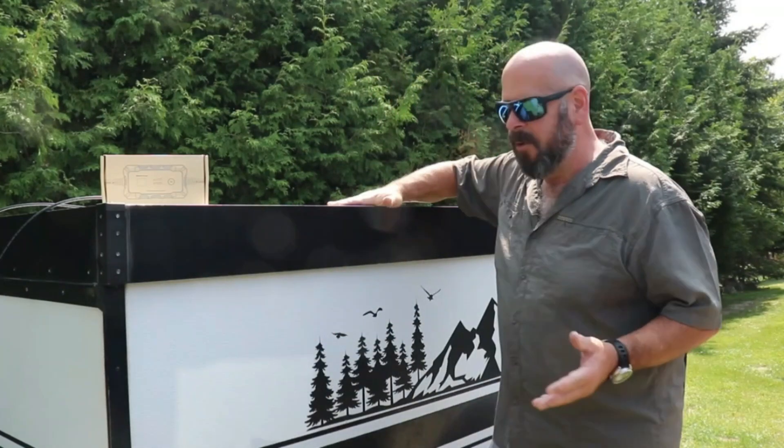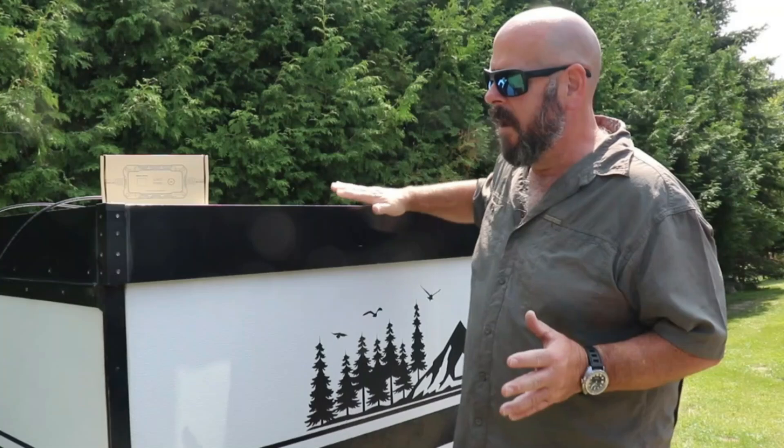Hi everybody, thanks for joining me today. Today we have another video about my journey to make this adventure trailer totally off-grid so me and my dog could head out to the backcountry, go camping, have some adventures, and share it all with you guys. This is a blank canvas — there's really nothing in it — and this takes a few different components: solar panels, batteries, and today I have another piece of that puzzle.